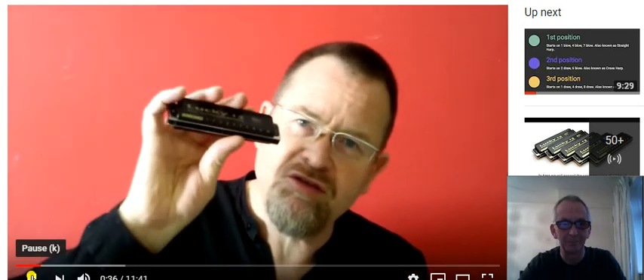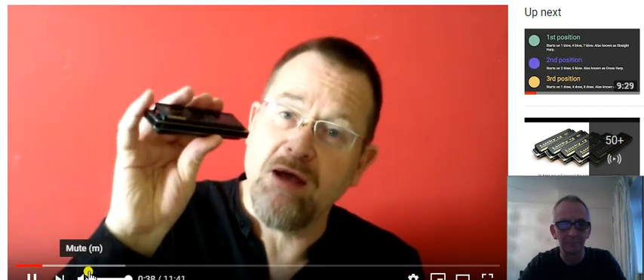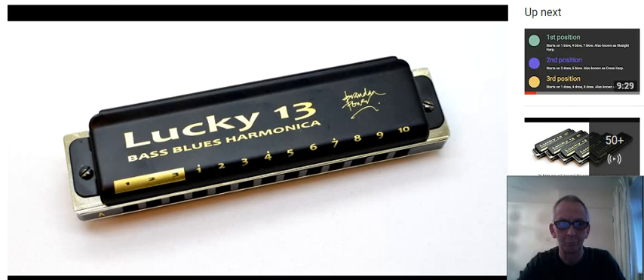Your ears are not deceiving you — this is a 4-octave harmonica, the world's first commercially made 13-hole harmonica. It's my Lucky 13, it's a Bass Blues Harmonica. And what it is, basically it's 10 holes of a normal standard diatonic plus an extra low octave tagged on the bottom end. So it's now got a full 4-octave range.